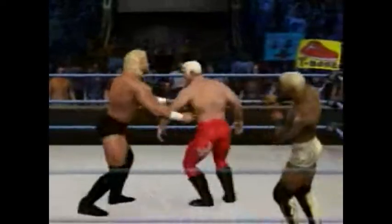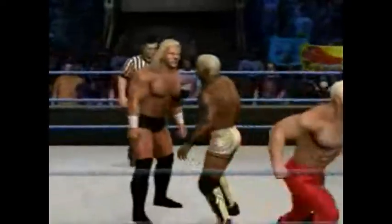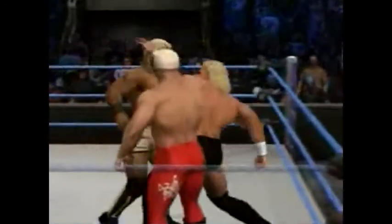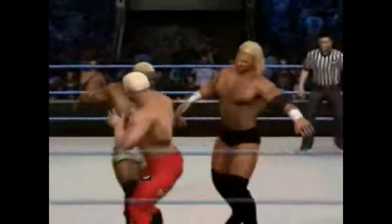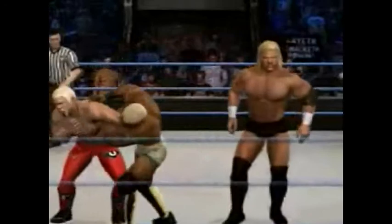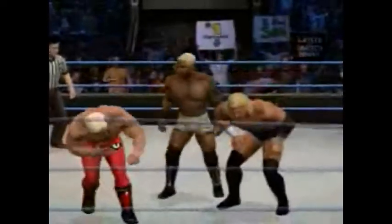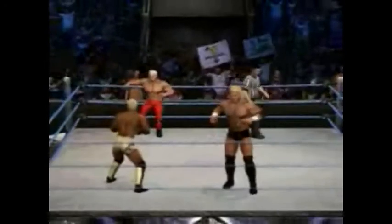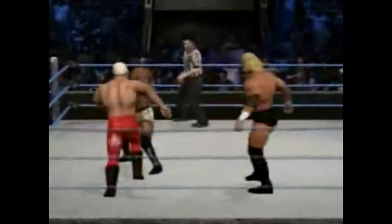WCW Starrcade fans, this is DerekTheVExtreme as always, and we're back to this intense triple threat match, which is a great opening to WCW Starrcade, which is going to be awesome. Even more awesome that The Miz is in it, but I'm not going to go on how big of a fan I am of The Miz, because I've already done that, and I've got to get back to this match.